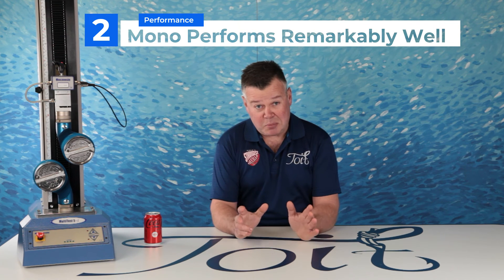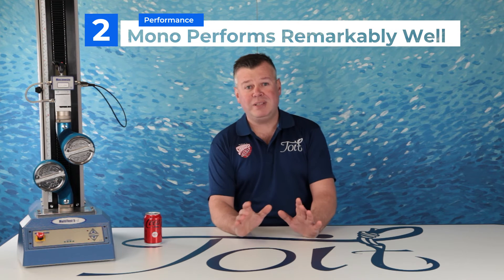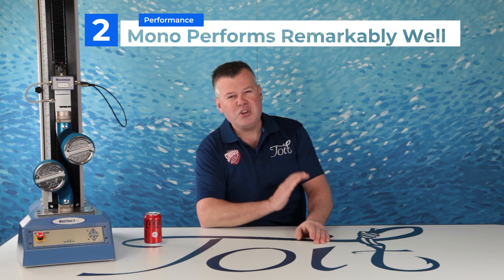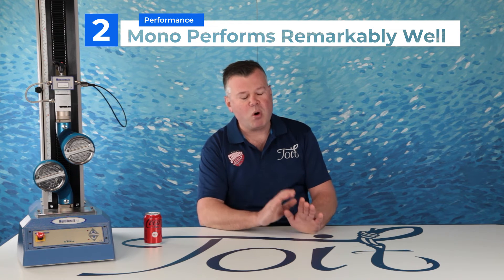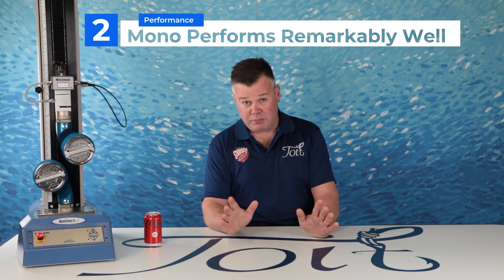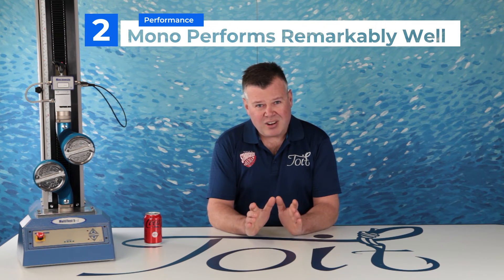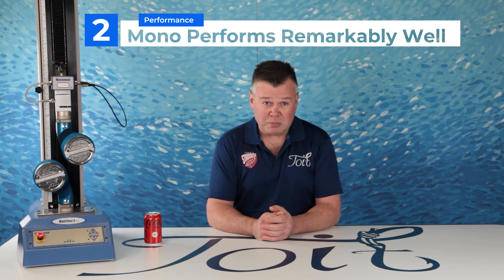Number two: mono-to-mono actually performed remarkably well. There was minimal movement in the knot and it was very stable — no hint of slipping whatsoever. Just be very mindful of opting for the Uni Knot that is not overwrapped. That knot is beyond a joke, as I've shown you earlier in a few knot samples.